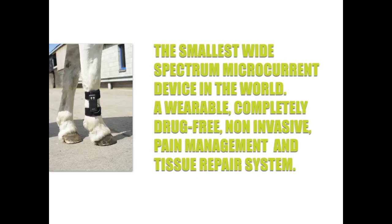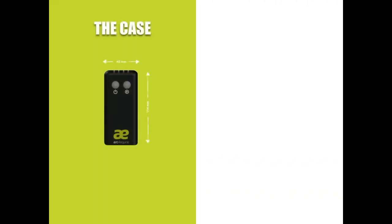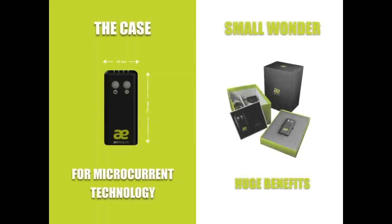Introducing the smallest wide-spectrum microcurrent device in the world. It is a wearable, drug-free, non-invasive pain management and tissue repair system. No matter where the injury is, we always place the device on the cannon bone — it does not have to be anywhere near the source of injury. This small device, just a little larger than a credit card, hosts a very complex algorithm of frequencies to bring huge benefits to your horse.